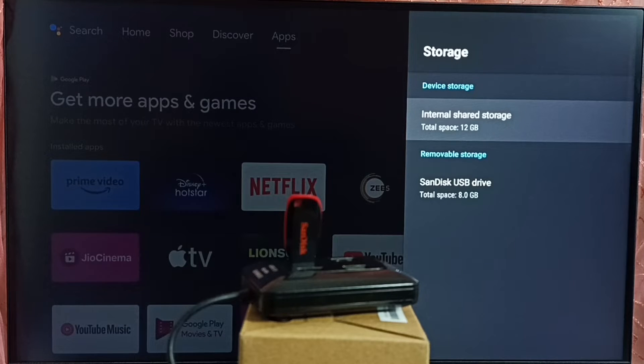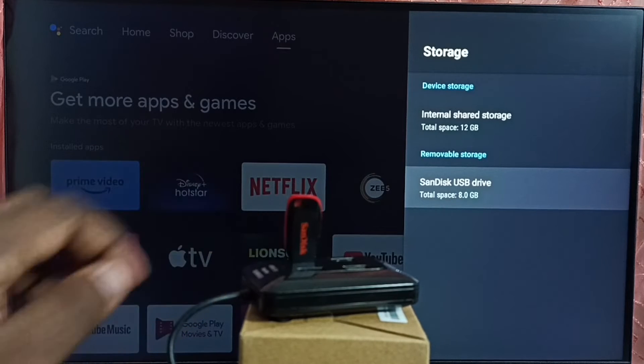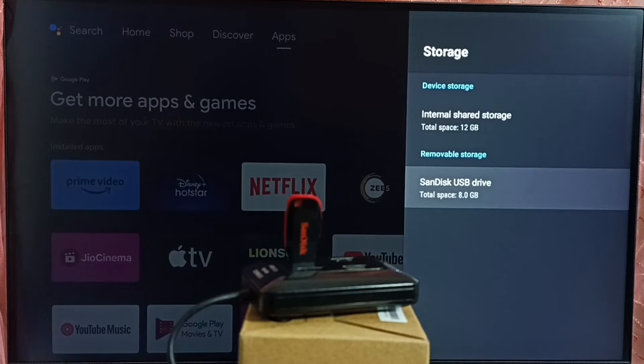Here we can see the USB drive under removable storage. This is the USB drive which I connected here on this hub. It's already detected — you can see it's an 8 GB SanDisk USB drive. So I am going to safely eject this.